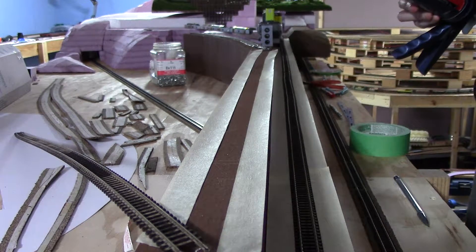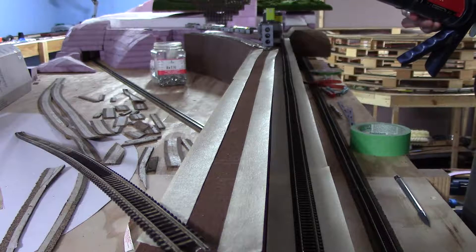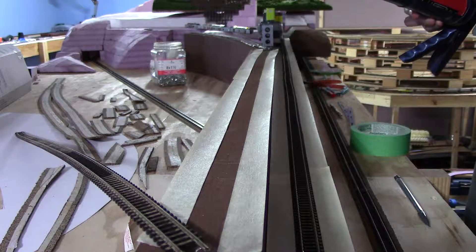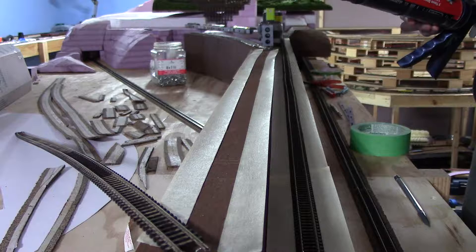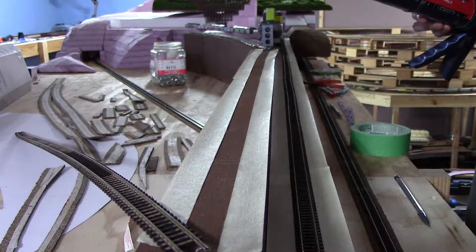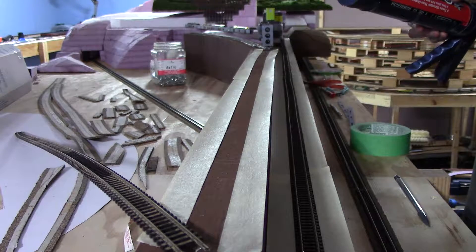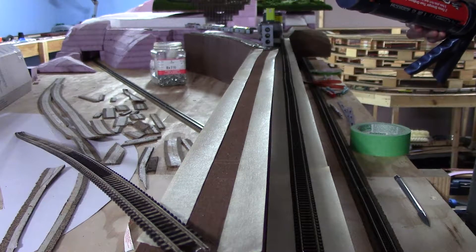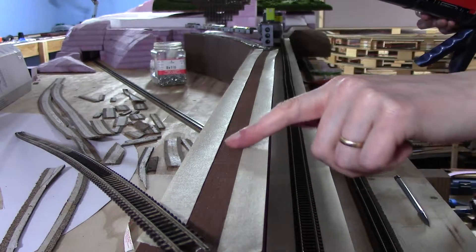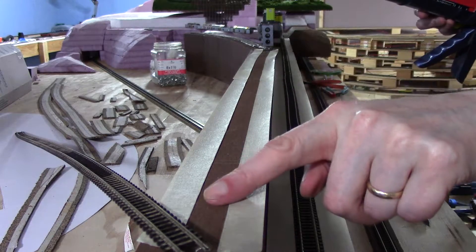Hello model railroaders, welcome back to the layout. It's Dave, working on adhering down the track on the logging run. I've got a few bits done already just to get the hang of it, and we'll proceed with trying to capture doing down this little section on the cutback.